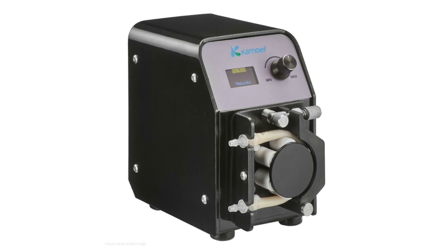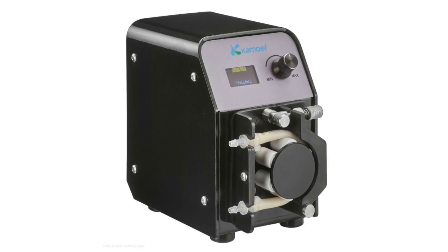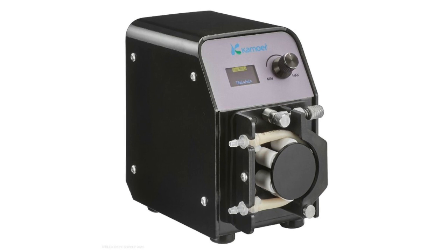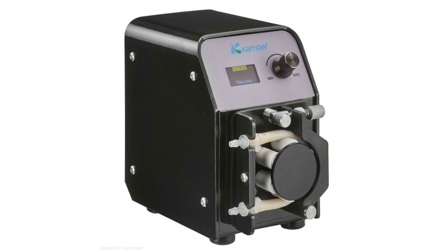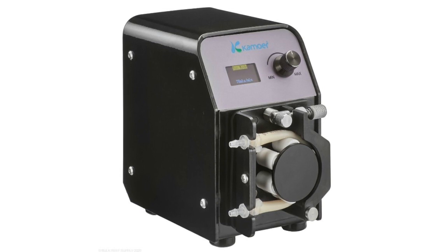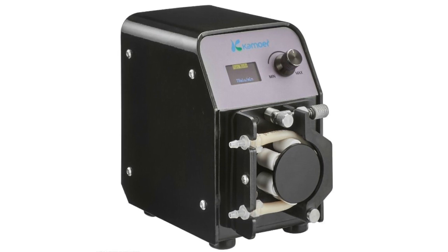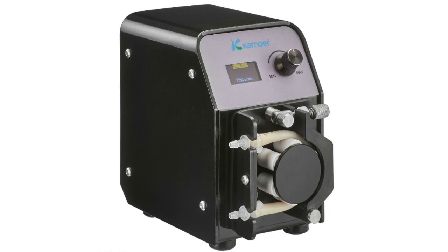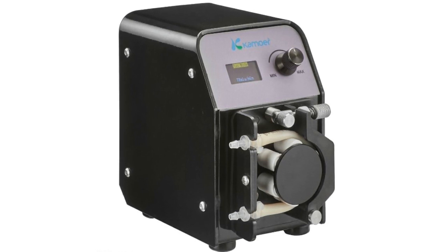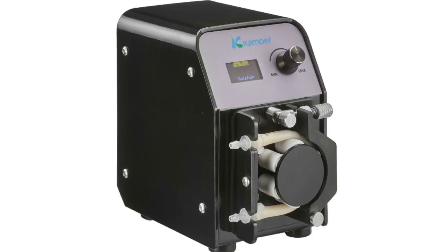A dosing pump helps with reef tank automation in the sense that if you're dosing calcium, alkalinity, magnesium, or even live foods, there are a number of different uses. If you have two running simultaneously, you can do automatic water changes — water coming in and going out every couple of hours without you needing to lift a finger. That's really going to increase your snack time.